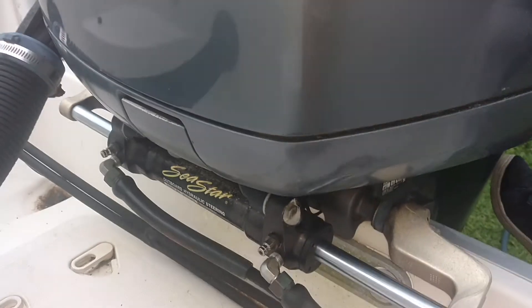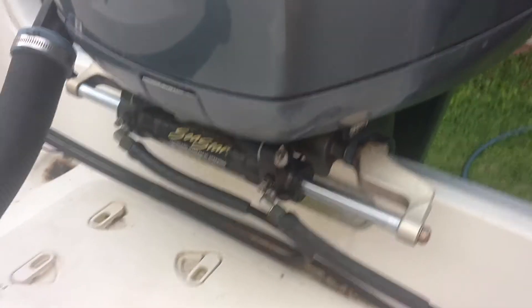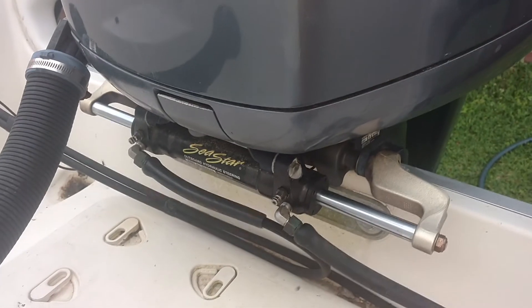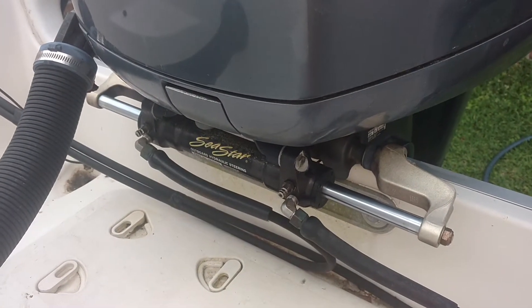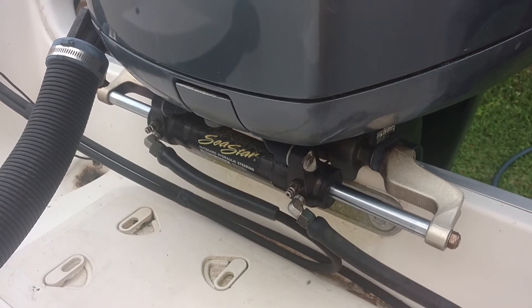The first thing I'm doing here is pushing the motor back and forth a little bit. You can see it's got quite a bit of play back here. So the next thing I'm going to do is go ahead and put the purge attachment on the cylinder and see what's coming out of there — if it's got a bunch of air bubbles in it or what.